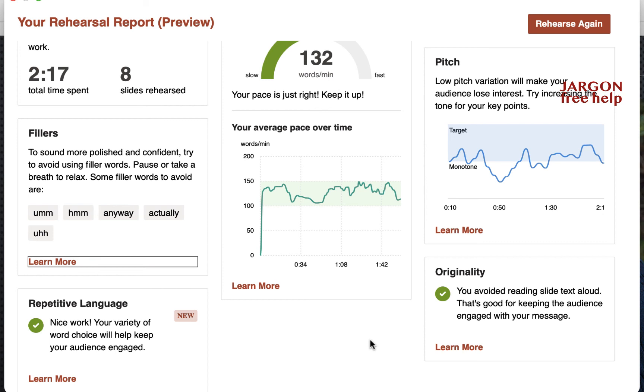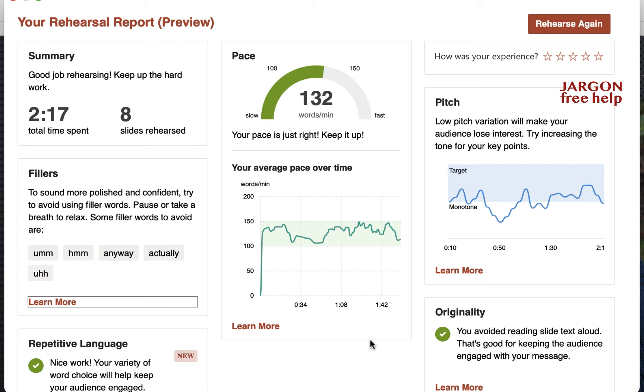If you're wondering whether you can improve your PowerPoint presentations, give this a try. Once you've seen the report, consider pressing the 'Rehearse Again' button — when I first tried it last week I learned a few things about myself, not just about presenting in PowerPoint but presenting generally. This works on both Windows and Mac. Thanks for watching — if you like this, please like, share, and subscribe. I've got plenty of videos on PowerPoint, Word, Excel, Access, iPhones, photography, and video on my YouTube channel.